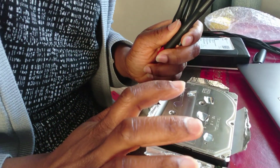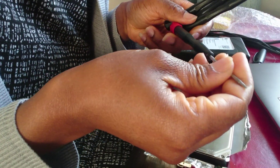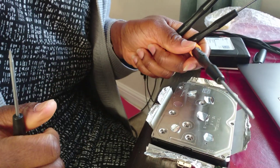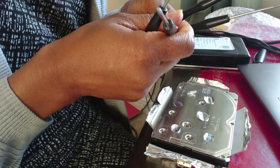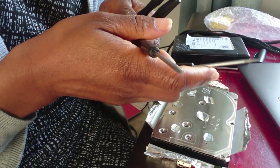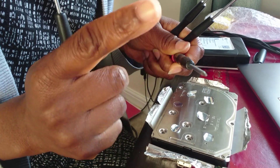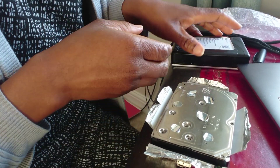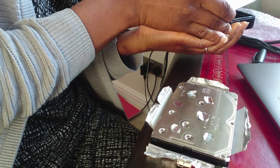Previously they used to use a torque screwdriver, which has six points to it. In this model they had a mixture of security screws — one being a torque screwdriver, but they also used a pentalobe screwdriver, which has five points. These are very, very uncommon. If you went to Screwfix or Toolstation or anywhere like that, they wouldn't sell it, so it was really hard to find.